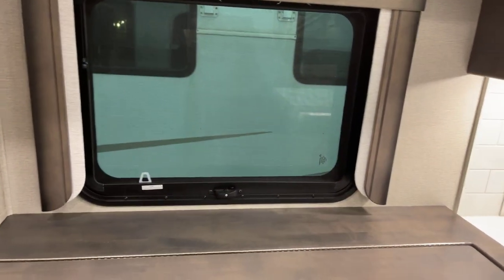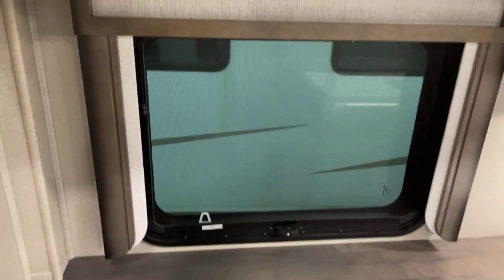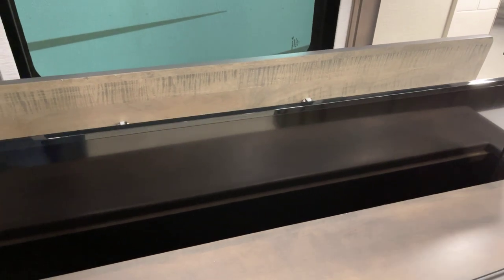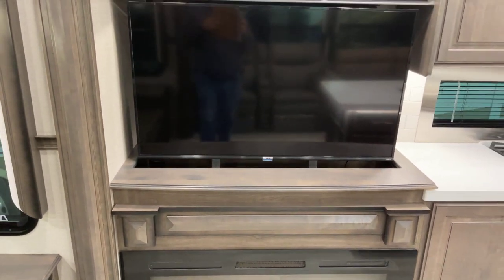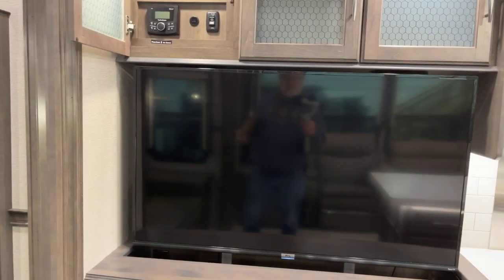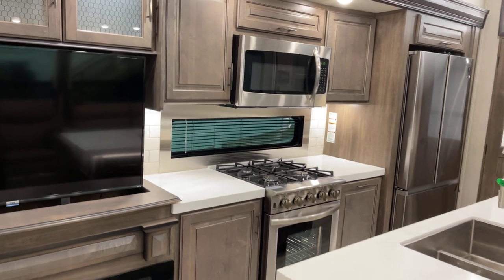One touch of the knob and here comes the TV on the lift. Our unloaded vehicle weight is 12,100 pounds; our pin weight is 2,350 pounds; gross vehicle weight rating is 15,000 pounds. The length on this unit is 34 feet 11 inches, height 13 feet 5 inches. Tank capacity: 93 gallons fresh water, 100 gallons gray water, and 50 gallons black tank. And there it is — a flat-screen TV, approximately 48 inches.